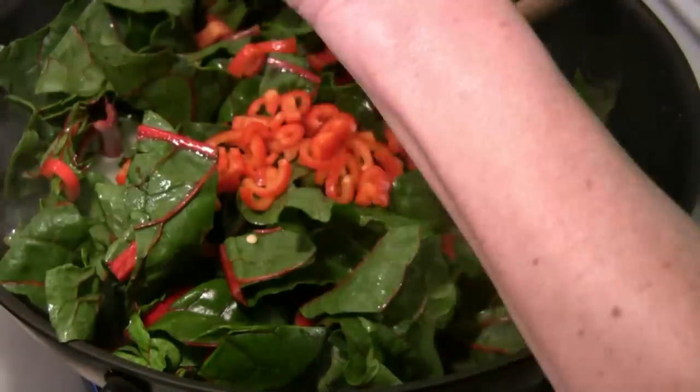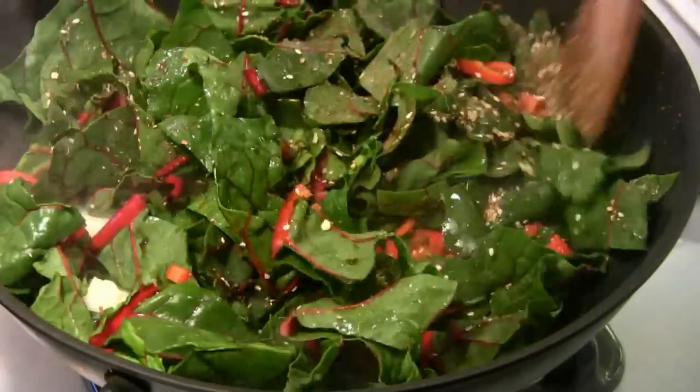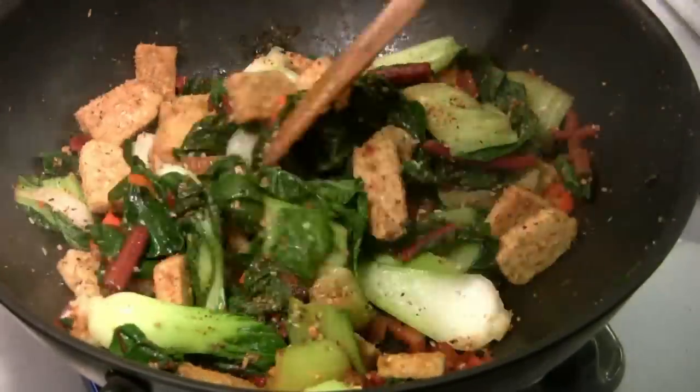Add the Swiss chard, the bell pepper, tamari, and spices. Mix, and cover and cook again for one to two minutes. Add the tempeh. Turn off the heat, and you're ready to plate dinner.